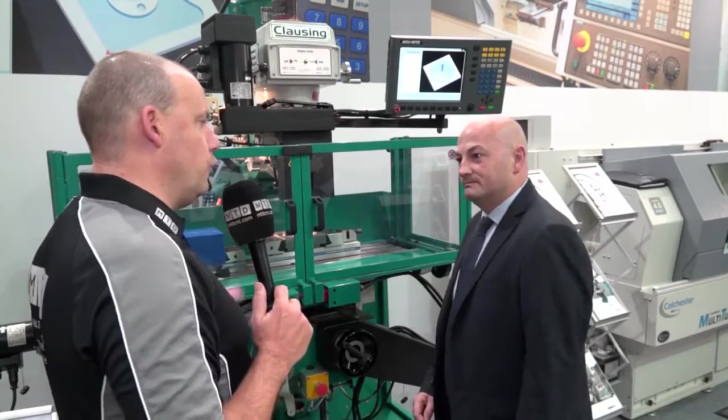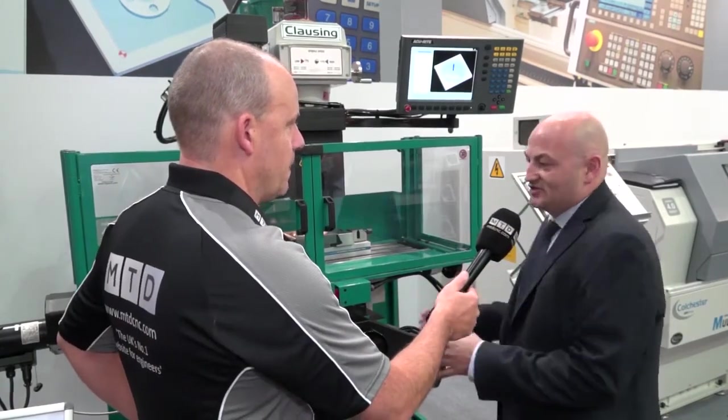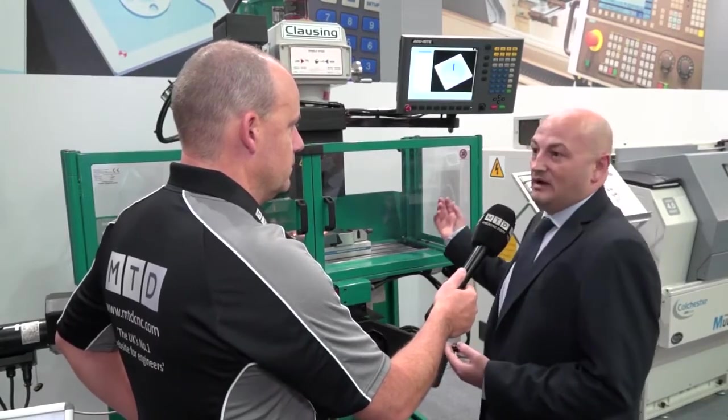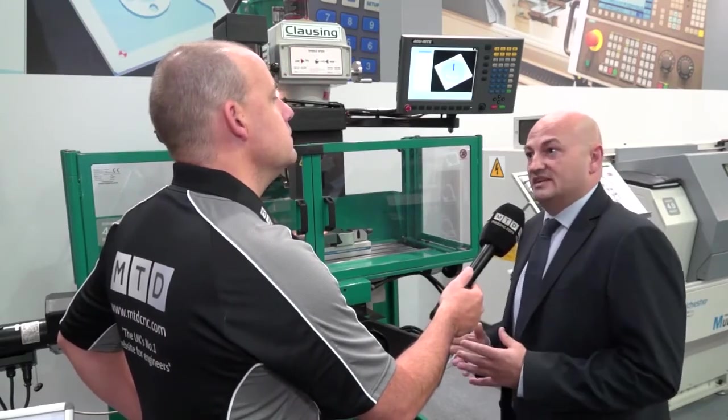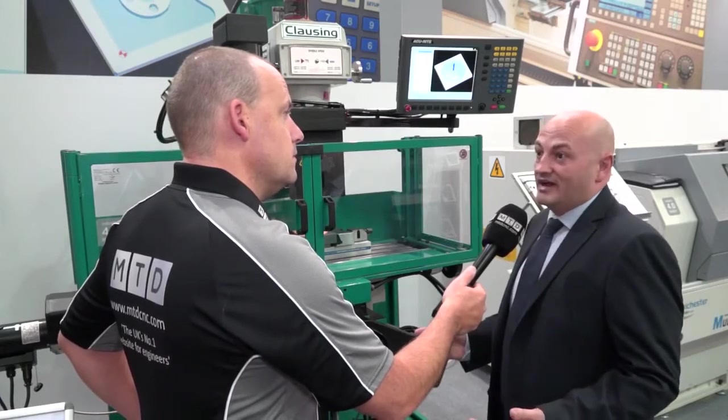When you're talking to a potential customer, there are always three or four things you want to get across quickly. You mentioned the control — is there anything else that makes this machine stand out? What we've done here is a complete package: a quality milling machine fitted with a very powerful control system. We're actually manufacturing and building this in the UK, and we have glass scales fitted as well — one micron resolution scales. So it's a very, very accurate machine.